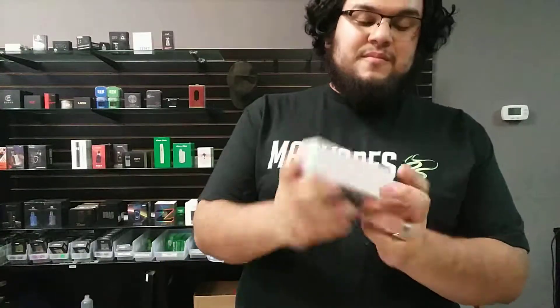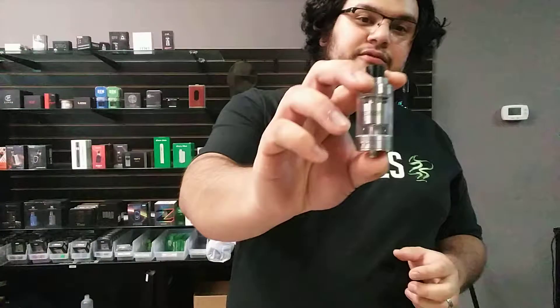We just brought in the Fuji GTA. It is an RDTA tank. It's very different from most RDTAs like the Limitless Gold, the Vitamin Babe, the Revenger RDTA. This one is actually very different.